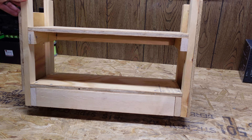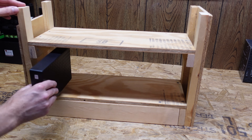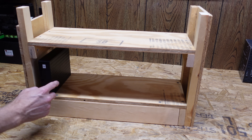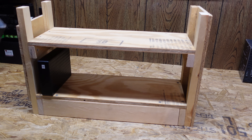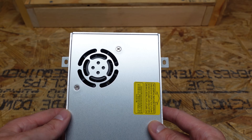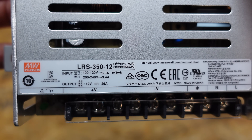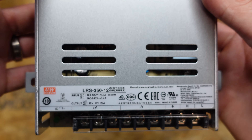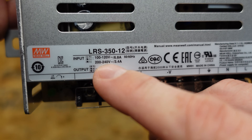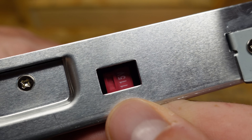I built this little bench thing here out of some scrap wood I had laying around. I've got two shelves created with the thought being that I can put the horizontal hard drives on the bottom shelf like you see here, and then I can put the larger vertical hard drives on the top like this. For powering this setup, I picked up this Meanwell LRS 350-12. This is a 350 watt 12 volt power supply and it will work on 120 or 240 volts.